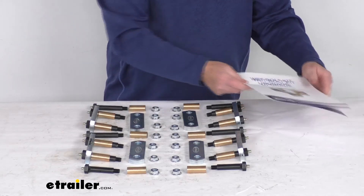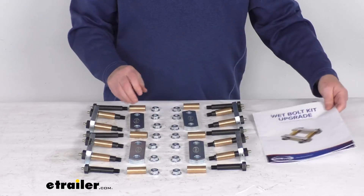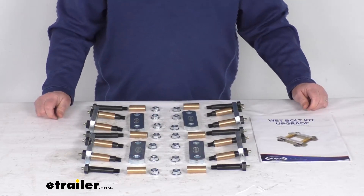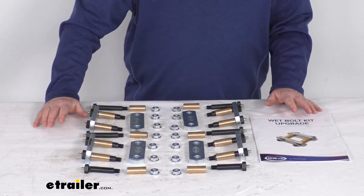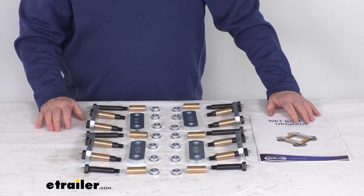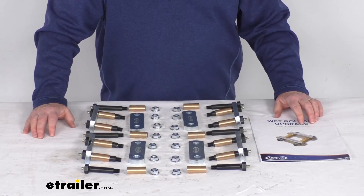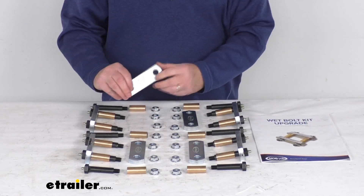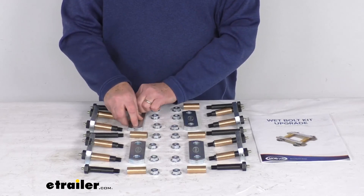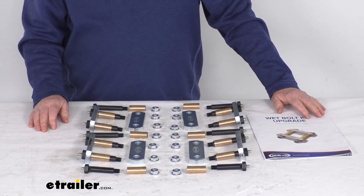It comes with a set of installation instructions describing how everything gets installed, and these parts are made in the USA. As for application, it fits tandem axle trailers with the correct track system and either stock or the Equiflex suspension system that has the three and one-eighths inch long shackles. That should do it for the review on the Morride Shackle Upgrade Kit for tandem axle trailers.